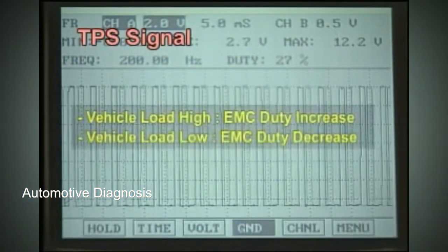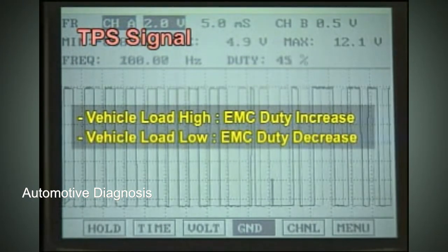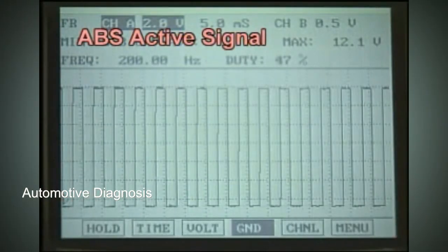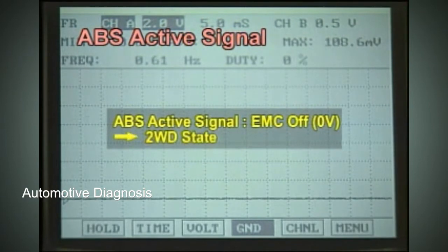TPS signals the driver's intention, and load of the vehicle is received through CAN communication for torque control. The ABS active signal indicates the ABS is active and is received by the ITM-CM through CAN communication. The torque ratio is fixed at 100 to 0 for accurate ABS control until it is complete, then normal control is activated again.